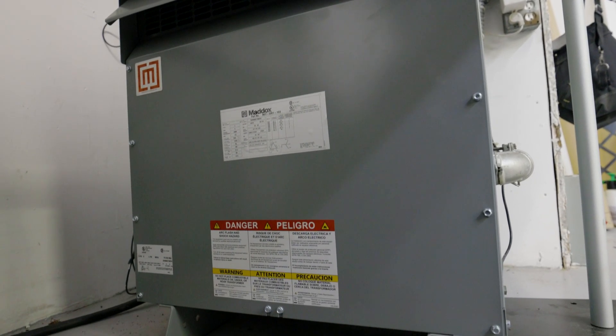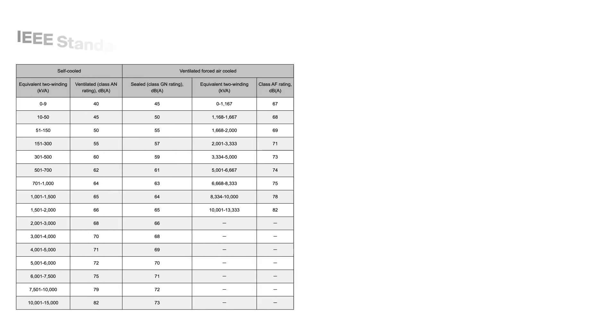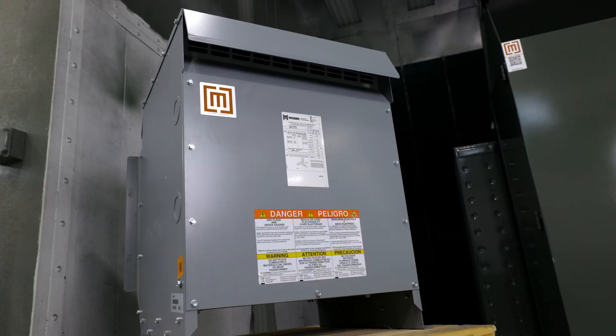If you're worried about how loud your transformer is humming, you can compare it to the industry standards. Both IEEE and NEMA publish industry standards for noise levels for liquid-filled and dry-type transformers.